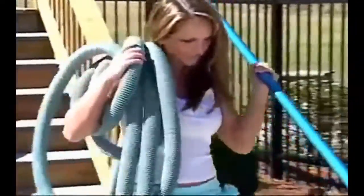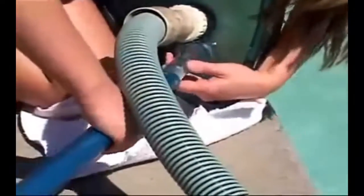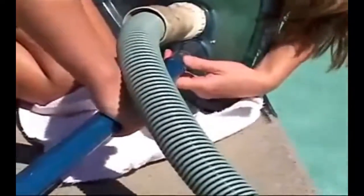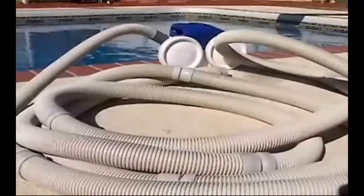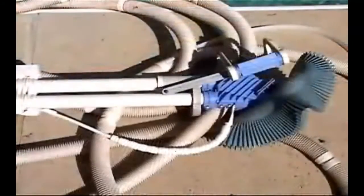When it comes time to clean your pool, what would you rather use? Most manual pool vacuums are heavy and cumbersome, with bulky hoses and tangled electrical cords. Other types of vacuums don't have the power to pick up average pool debris, let alone large leaves and twigs, and they have to be primed in order to work.